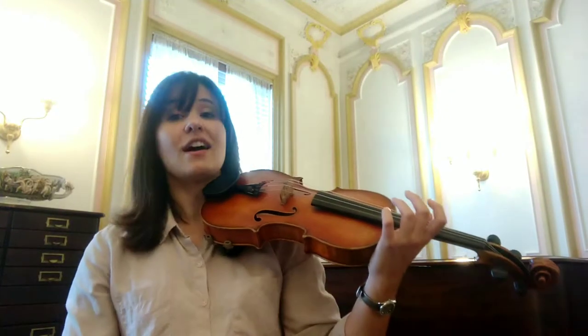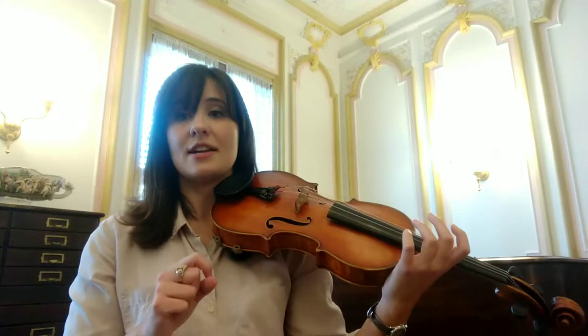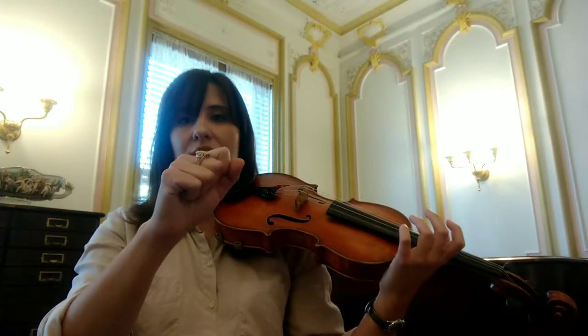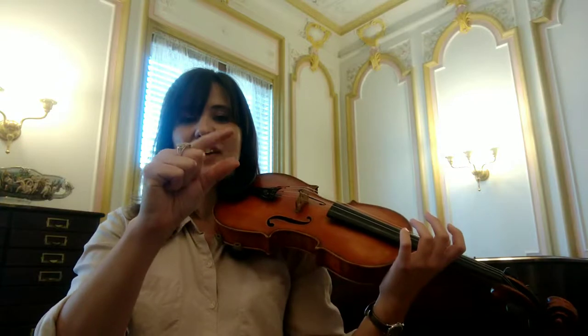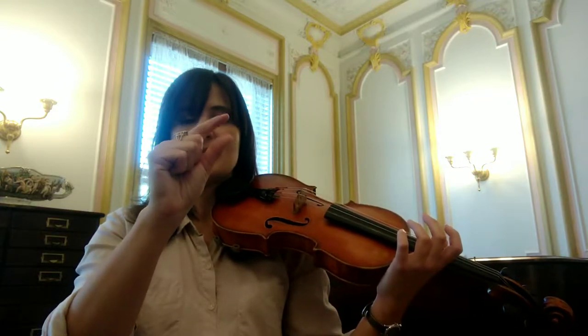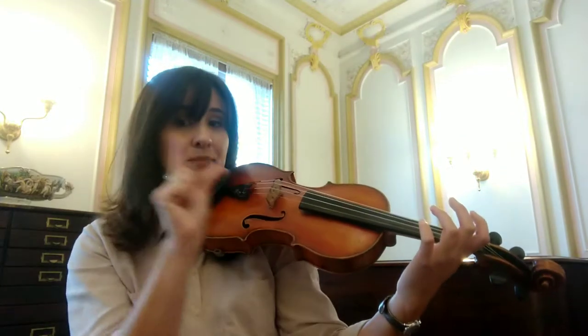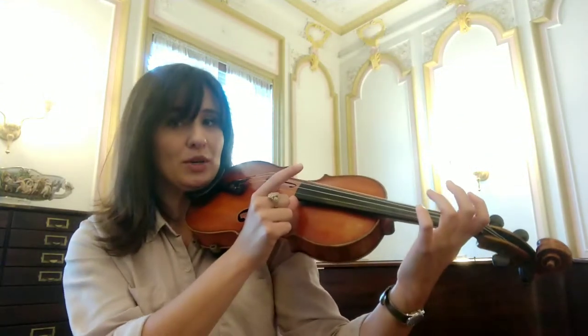For ant song, we use pizzicato, which is plucking the strings instead of using the bow. So if you can close your hand into a gentle fist and then find a little lobster claw right here. We're going to take our thumb and our first finger and bring it over to the violin. The thumb will rest on the side of the fingerboard.